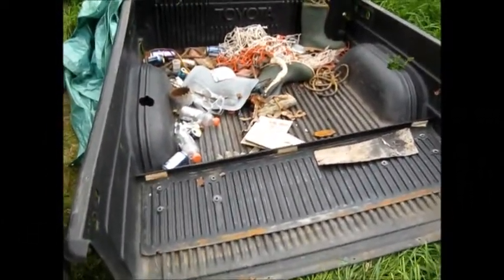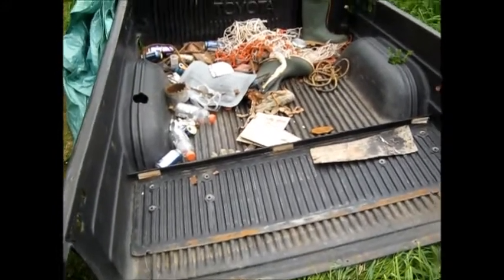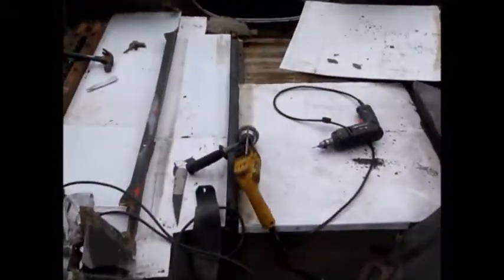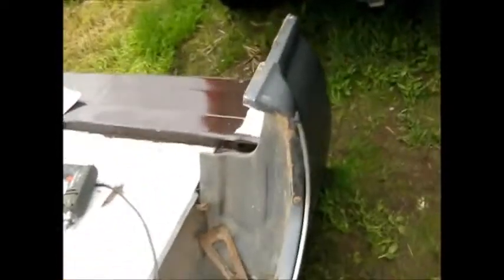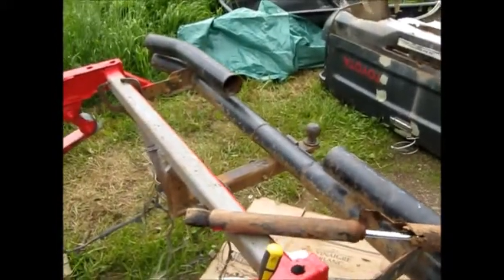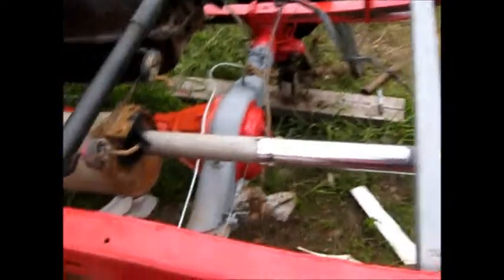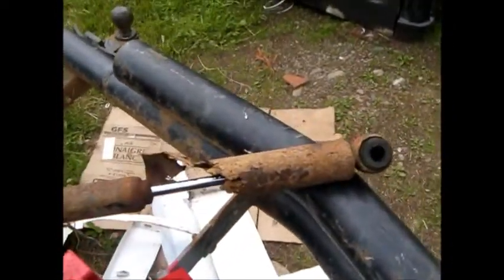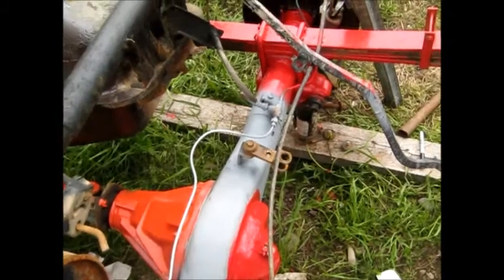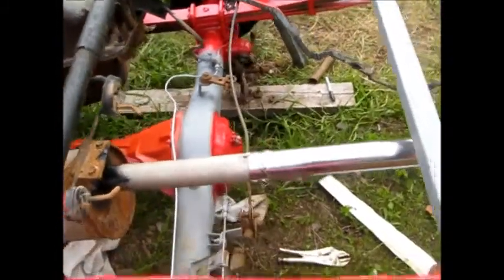Hey guys, it's been about a month since I posted a video. I'm going to show you what I'm up to — putting a new floor in my truck box. Police stopped me last week here in Quebec. If there are three things wrong with your truck you're not allowed to drive it on the road. My exhaust was leaking, the shocks were rotted off, and the handbrake cable was seized solid.